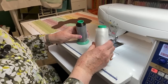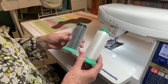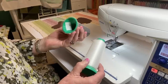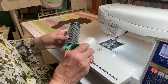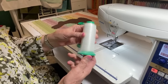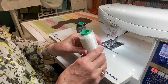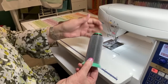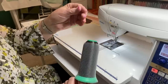When I appliqué, I use a clear or smoke monofilament thread — I get it from Superior Threads. It works really well. In my bobbin, I always use my standard thread that I'm piecing with, and I piece with 40-weight Aurifil thread. The good thing about this thread is you can't see it — it's great. But the bad thing about this thread is you can't see it, and it's kind of a bear to thread your machine with. But I seem to get through it each time.